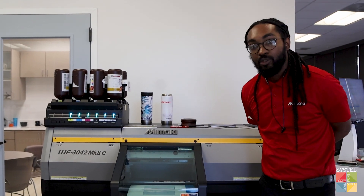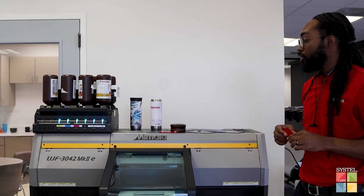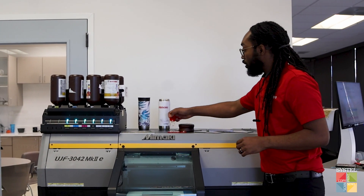My name is Devin Posley. I'm the Print Solution Specialist at Mimaki, and I'm going to be covering a few of our applications printed with our jig feature, starting with our kebab.